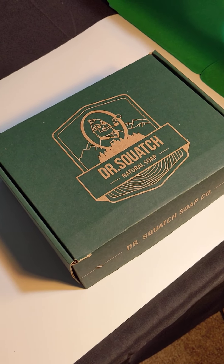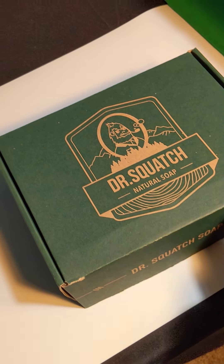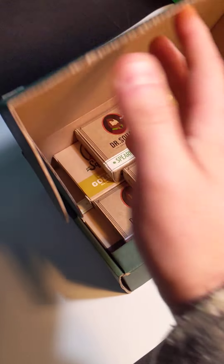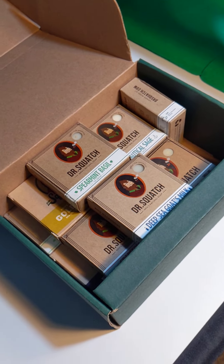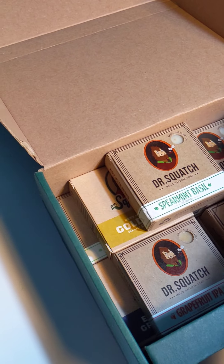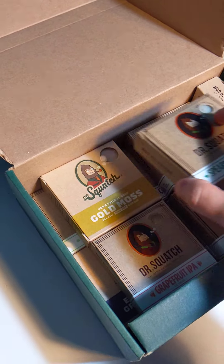What's up everyone? Welcome to my review channel. Today we are reviewing some of Dr. Squatch's natural soap for men or women. As you can see I have a bunch here — these are all different ones that I need to review, and I got my eye on the perfect one that I want to review.